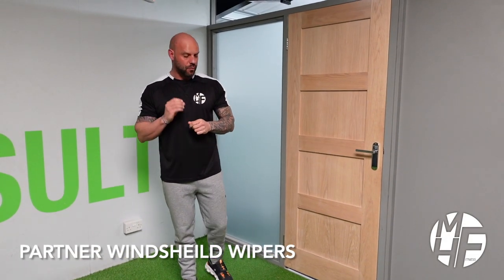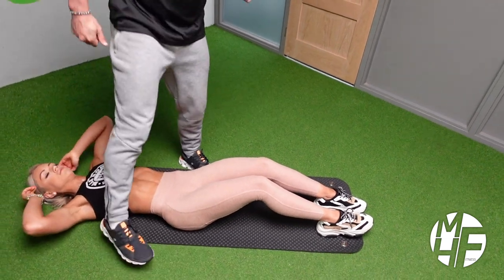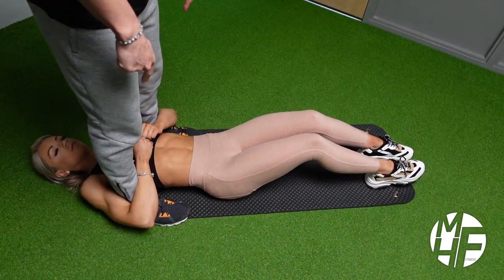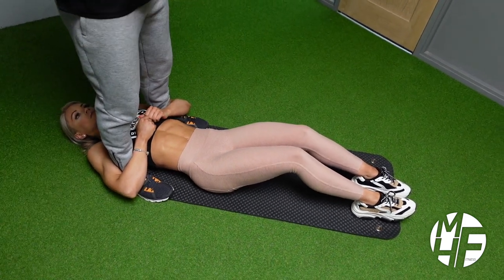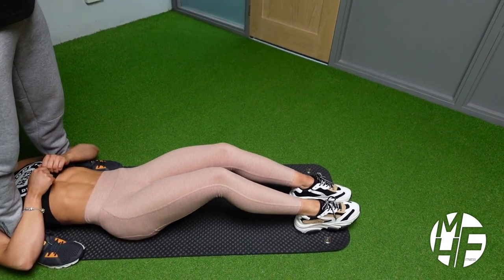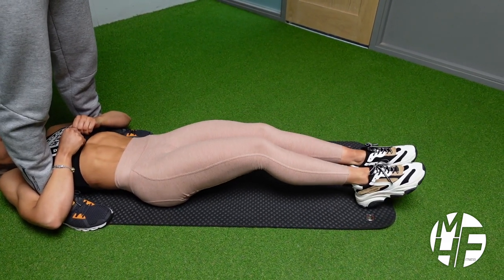Next up is the windscreen wiper, which is a great exercise for the obliques and abdominals. To do this, lay completely flat on the floor. I'll place my feet gently into her armpits and she'll brace herself around my legs. Her legs are flat with a slight bend, and she's going to keep her toes pointing up at all times to keep her shins flexed.